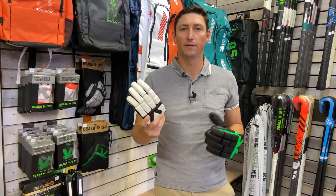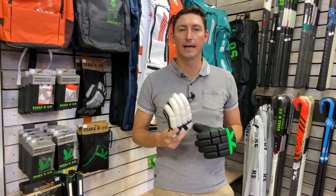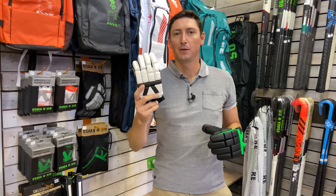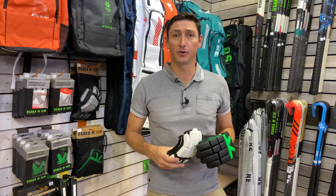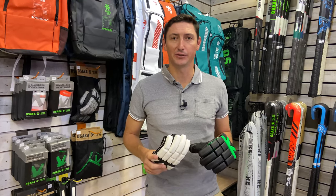Thanks for watching this quick review on the Osaka Indoor Glove. Please make sure that you hit the like button and comment down below if you have any questions about these cool products. We really appreciate it if you subscribe and we'll see you on our next review.